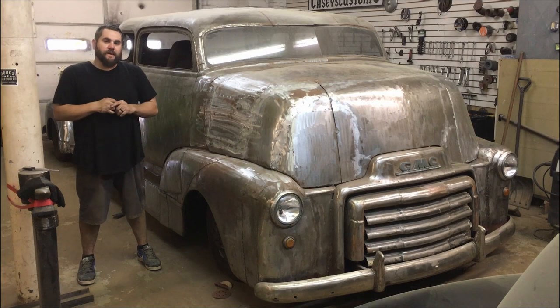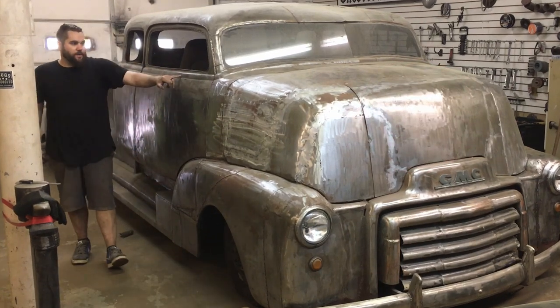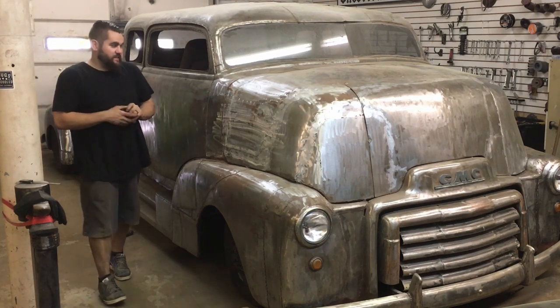What's up guys, this is KC from KC's Customs and today I'm going to be trying to reproduce this belt line on this 53 GMC.